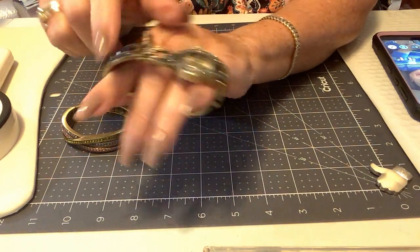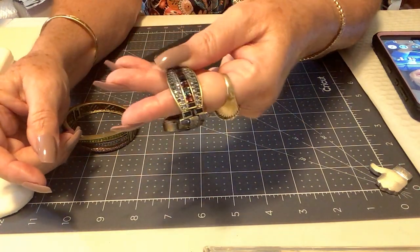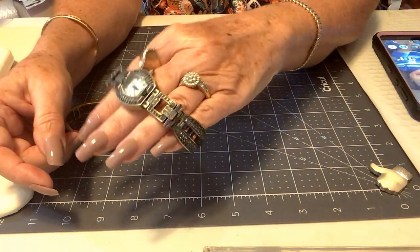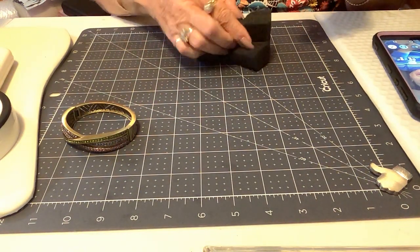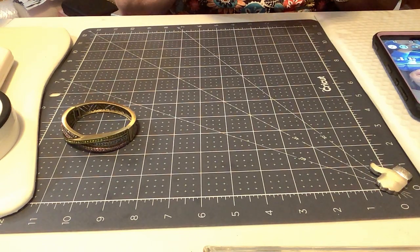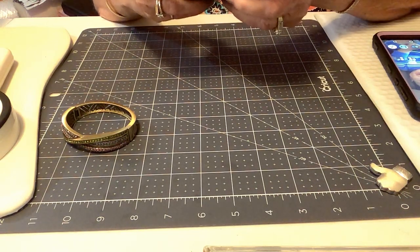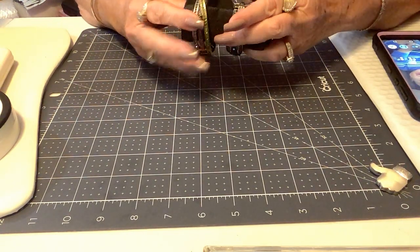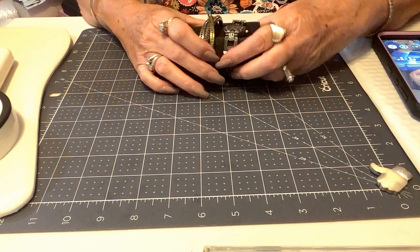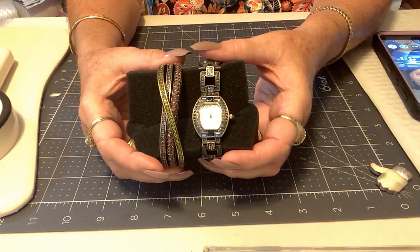This is actually curved here where these beautiful stones are set — just gorgeous. This will be boxed and sent to you so you don't have to worry about it getting bumped or banged up. So like I said, this is the showcase spotlight and it is sixty dollars — Heidi Daus in great condition, just one stone missing.